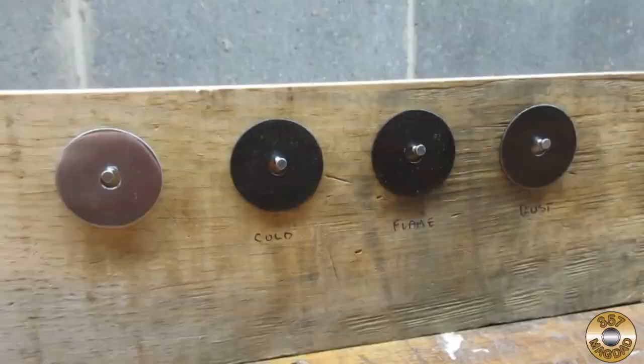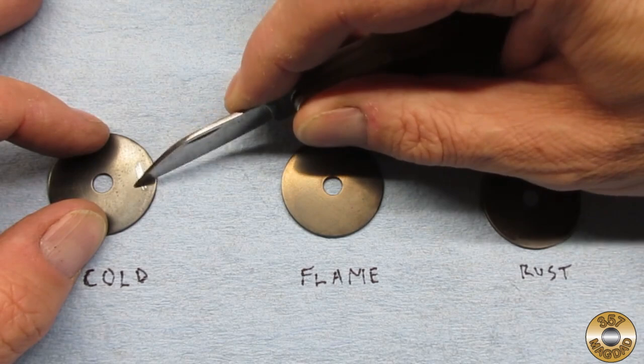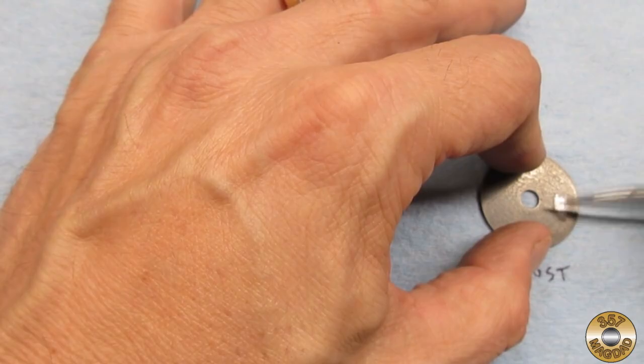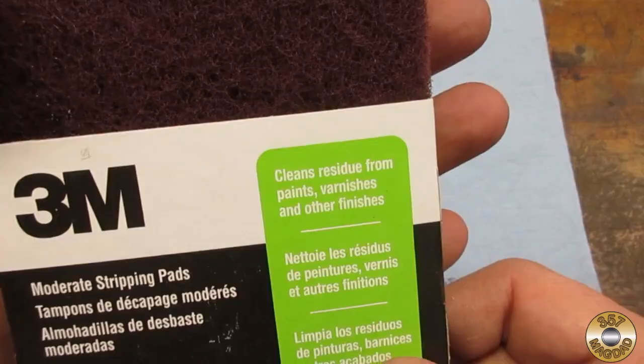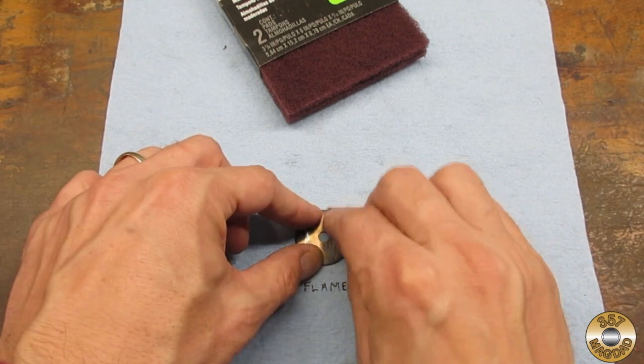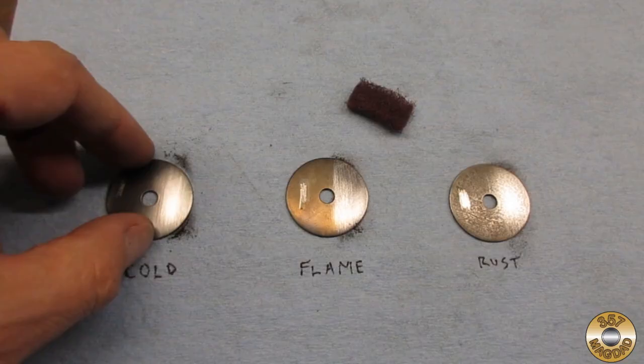I have also been asked how abrasion resistant bluing is. I was able to easily scratch through the bluing on each washer with my pocket knife. I also lightly scrubbed each washer with a piece of Scotch-Brite. The Scotch-Brite had no trouble getting through the bluing to bare metal. Here's the damage on each washer.